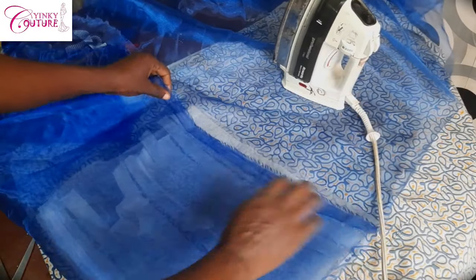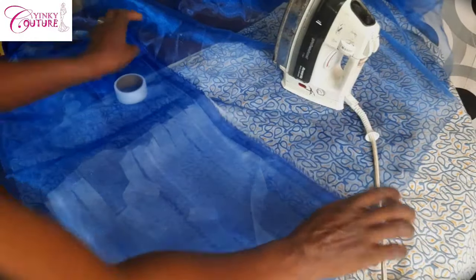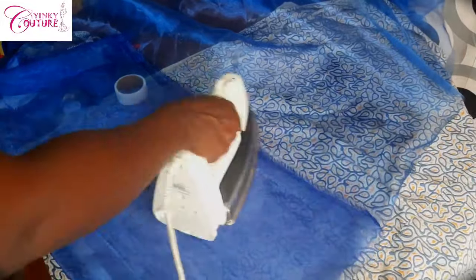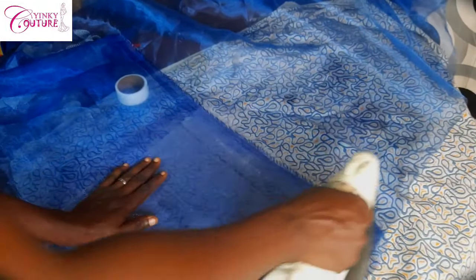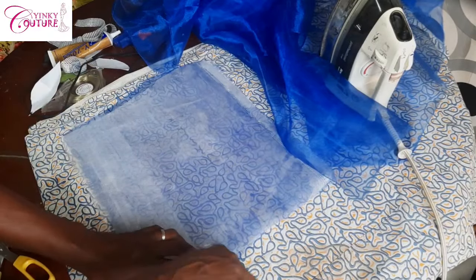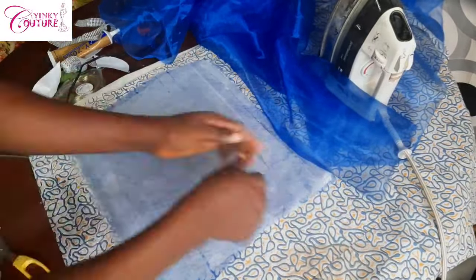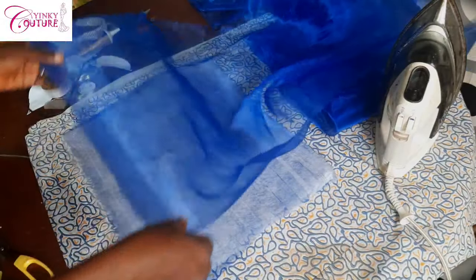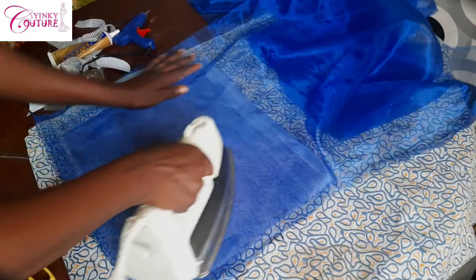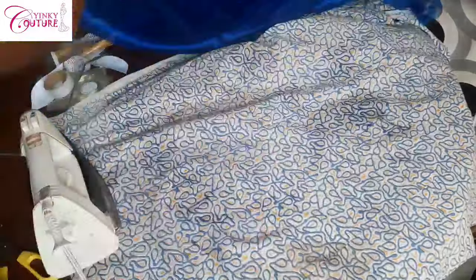After you have placed your emin gum, you're going to place your fabric on it like so and iron it carefully until the emin gum is dissolved and you cannot see it anymore. The best iron to use is a steam iron — press it gradually and it will dissolve with time. Then on the other side, I'll lay emin gum again and place another piece of fabric, then iron it also. So in the middle of the two fabrics we have the crinoline net.